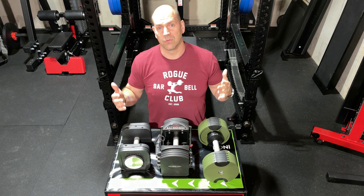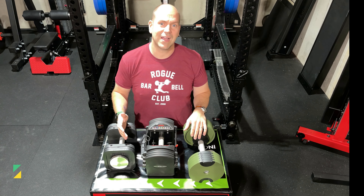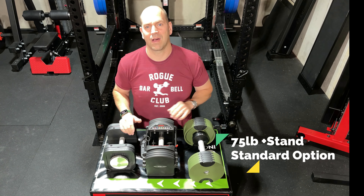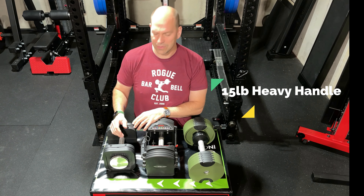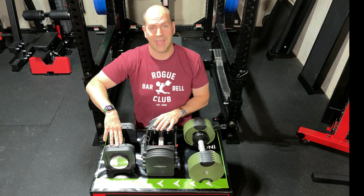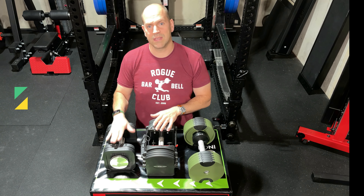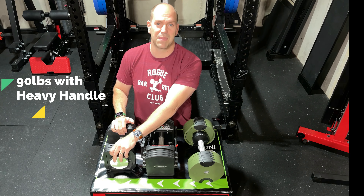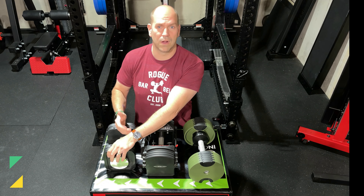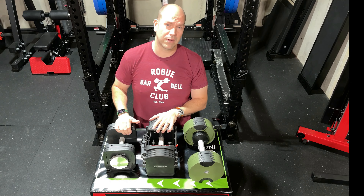First, the weight of each adjustable dumbbell. For the Iron Master, they have a 45 and 75 pound option, but the standard option with a stand is the 75 pound option. You can also add a 15 pound heavy handle, which starts the base weight at 25 pounds. These go all the way up to 90 pounds, and with the heavy handles they are upgradable to 180 pounds through two additional upgrade kits, each about $400.